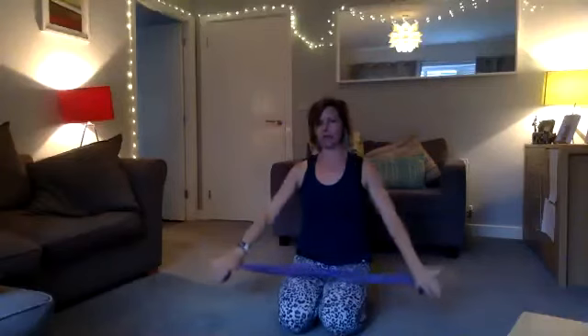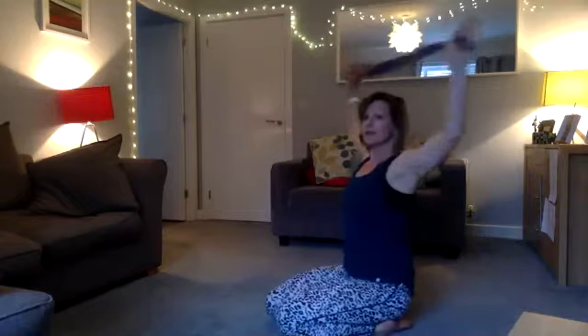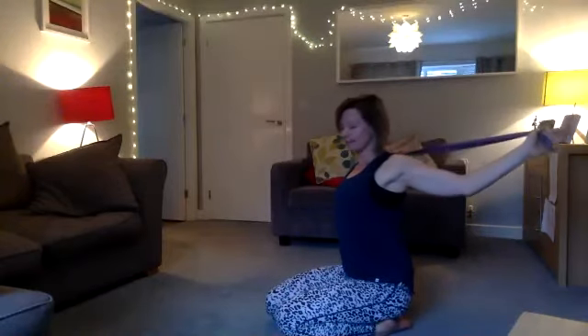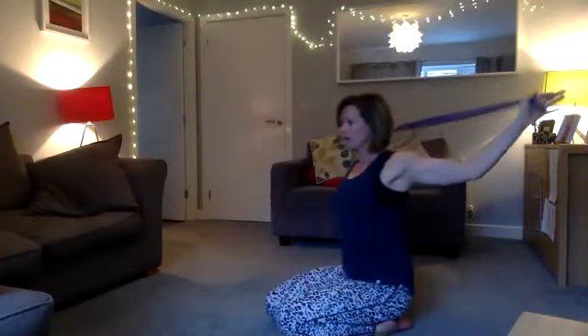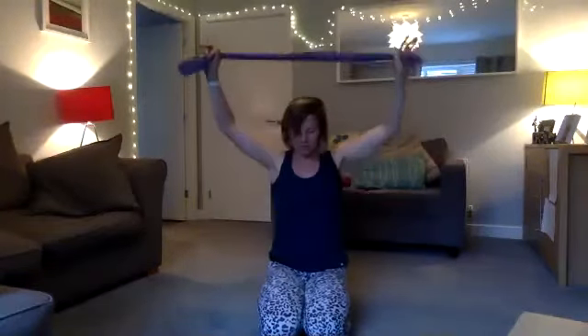Inhale and bring it back, then exhale and bring it down. Opening our chest and then as you go into it, push out your back — you're opening and then pushing your back into the move. If you feel comfortable to do so, close your eyes. Inhaling and exhaling, just letting your body start to relax and engage with your breath.